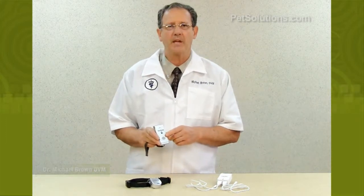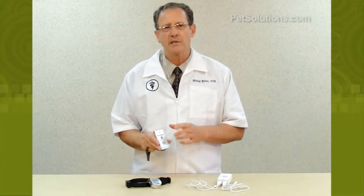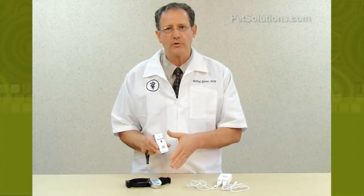The PetSafe pendant remote dog trainer uses a safe static stimulation to quickly extinguish bad behavior effectively in all dog breeds and sizes. It uses an advanced remote that sends a signal to the collar up to 200 yards away.